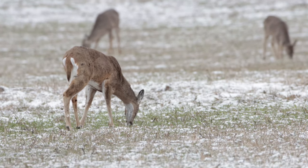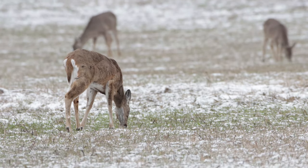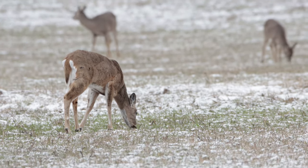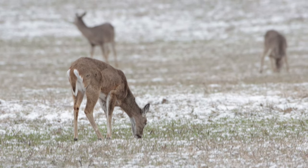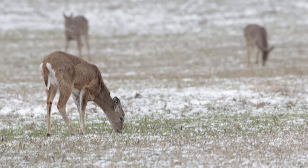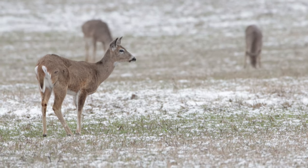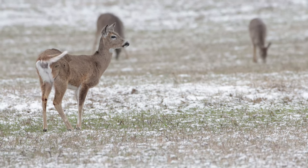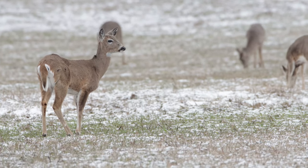We're at about a 60th of a second at f6.3 at ISO 800. We had about an inch of snow last night, so that's what you see — the white stuff on the ground. The majority of the snow had started to melt off, but in the upper peninsula it can snow almost any time.